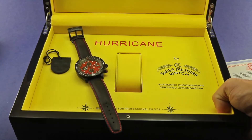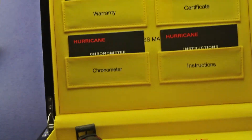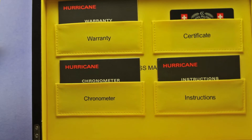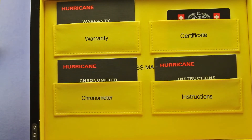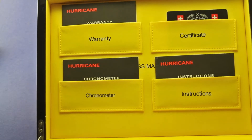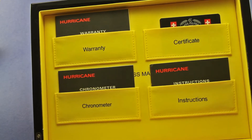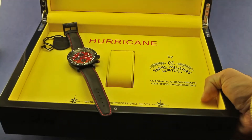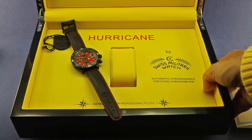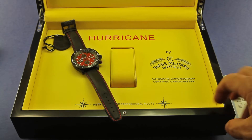The package also comes with the warranty, the certificate, the instructions, and information about the chronometer certification. It's a really nice, very complete package, and the price point is really very competitive for this watch.